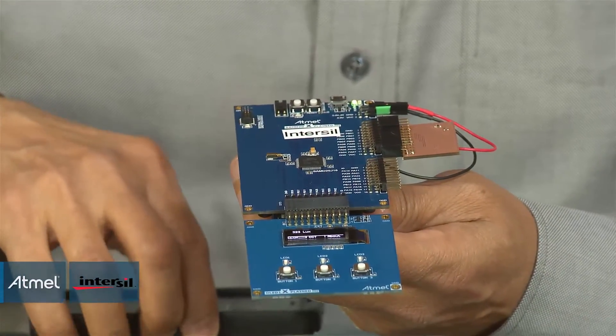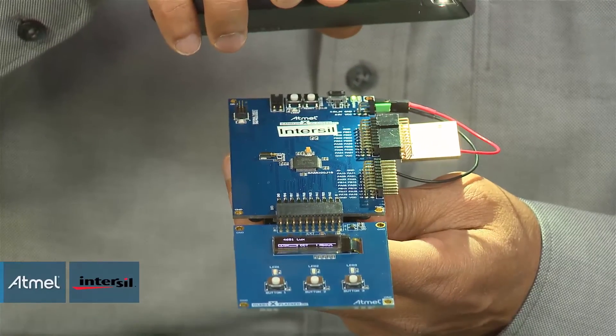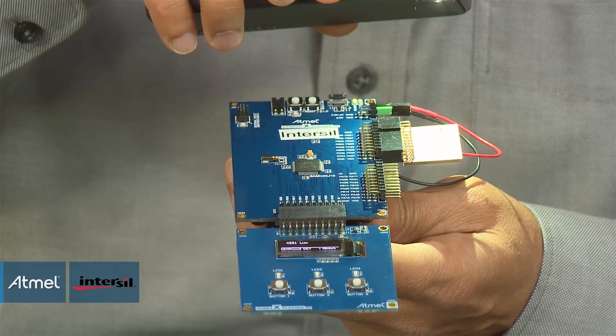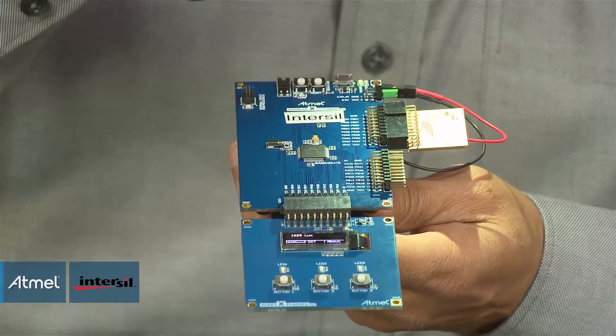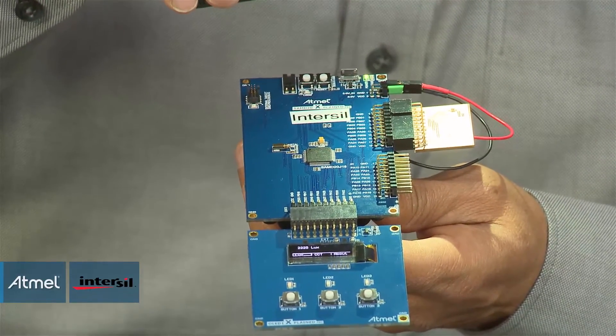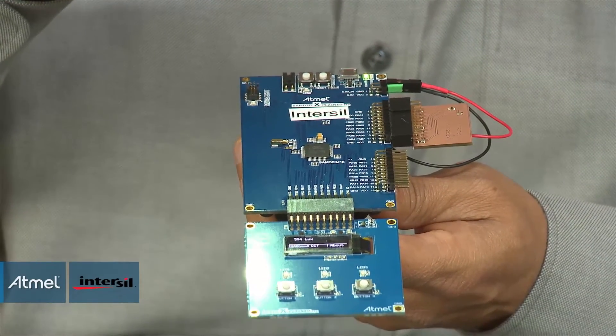If I expose the light sensor to a higher lux value, you can see the lux value getting changed to 4000 lux. What I have done is flashed a light source from a simple smartphone.